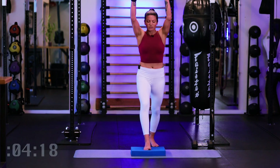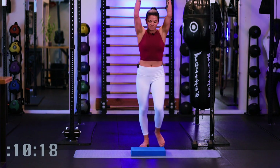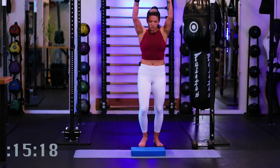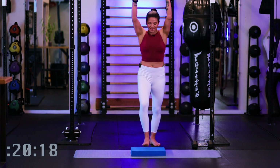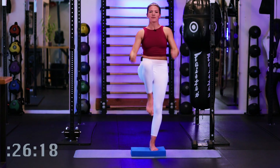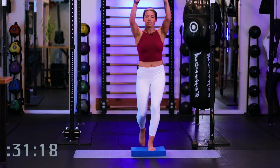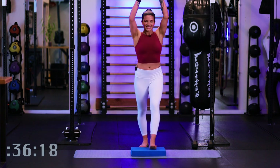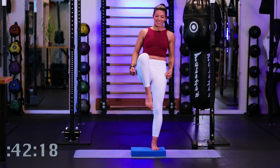Big reach with those arms, a little balance here on that standing leg as we drive that knee forward. Getting an exhale as the knee comes up, really drawing that belly button in towards your spine. Nice long reach with your arms. If you need to, we can also modify and take it to just a step touch here until you build up that confidence to bring the foot a little higher off your Balance Pad. Let's go 15 more seconds here.